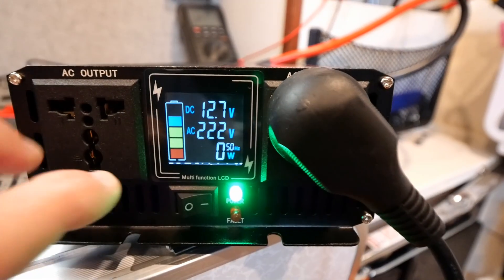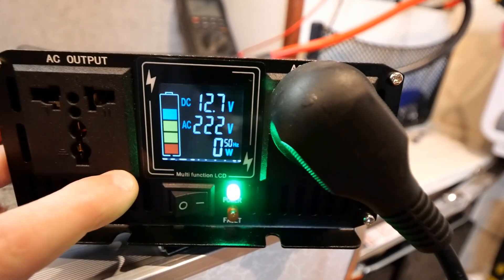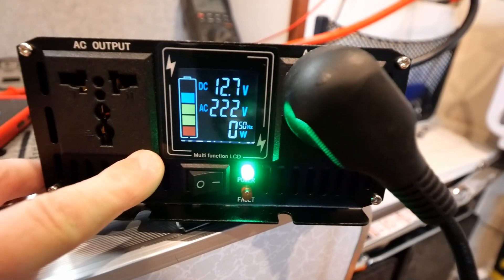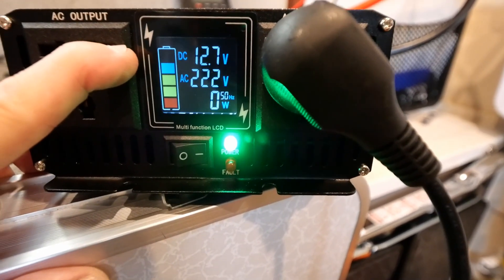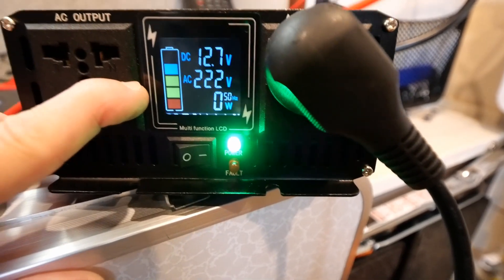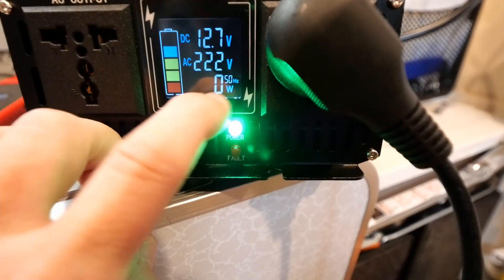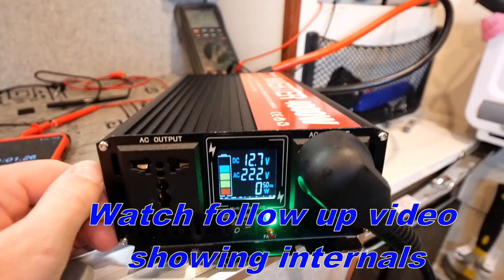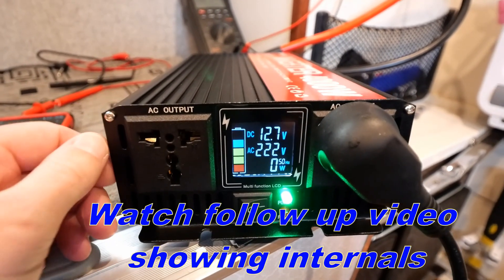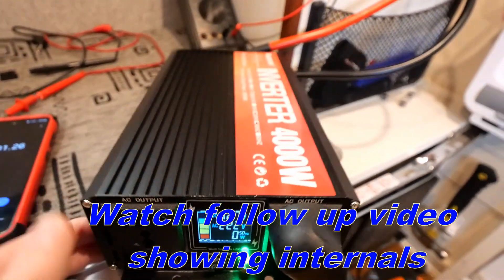Just a quick visual of the display on this inverter — one of the reasons I got this particular model is I like the display options built in. It shows battery voltage: 12.7 volts; mains voltage output: 222 volts; and it also displays wattage and frequency. Nice little unit. I'm really impressed with this inverter overall. We'll probably take it apart shortly and have a look inside — some really important things to know if you're going to buy an inverter.